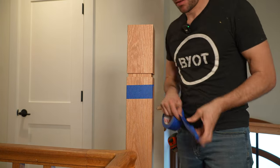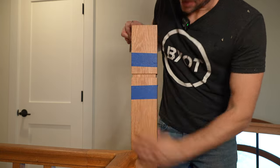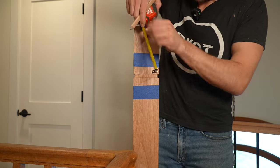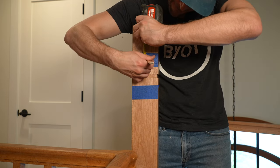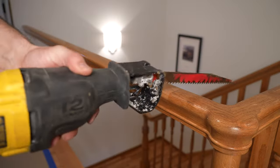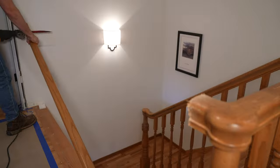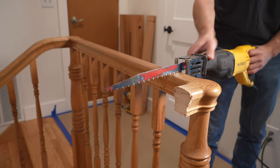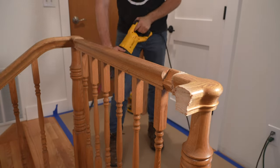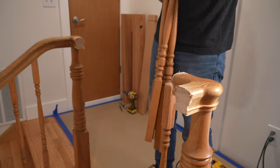With one handrail done I move on to the second and much larger handrail, which starts with the newels. These are box newels by Stair Supplies and they come in a multitude of styles, sizes, stains, and finishes. They come long and we have to cut them down to size, accounting for the existing railing height. To make the demo portion easier I bring out my reciprocating saw, which makes quick work of the old railings. Just make sure no one is expected to come up or down the stairs. These existing balusters are truly just hanging on by a thread, which is why a number of them were already missing before we even got to demo.